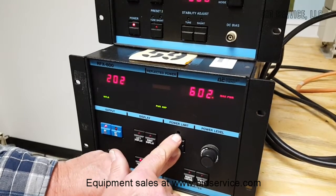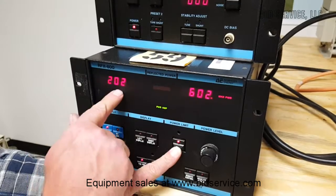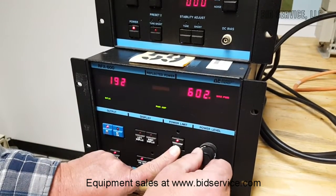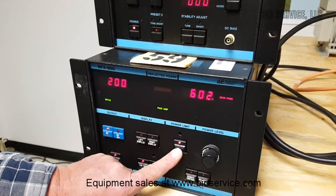You change your max power here. Your limit switch is here, and your set point for the power out is here. You can see I changed that — the power level changes.